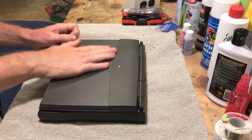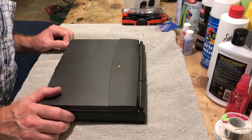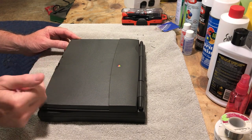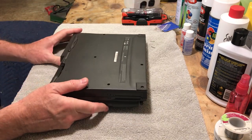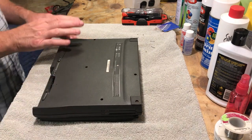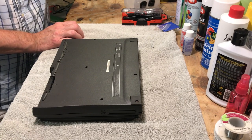There are screws on top here. What I want to do is flip this over first and start seeing how easy it is to take this bottom panel off. Everything is just — believe it or not — just a Phillips screwdriver.